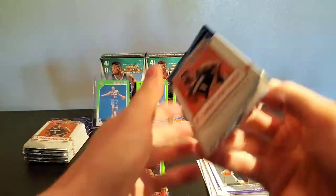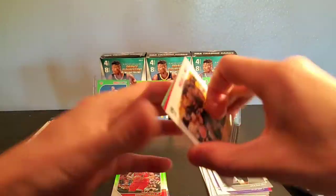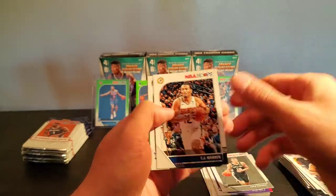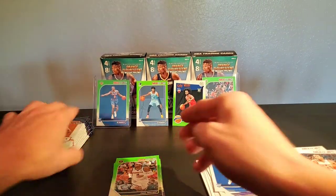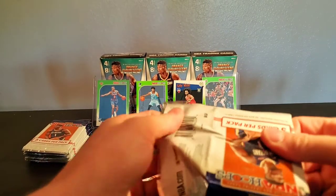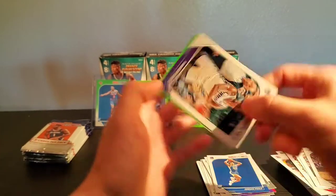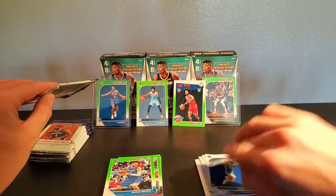I'm going to hit up my buddy. I wonder if they make fat packs for just Australia only — if they do, I'll try to see if I can get a deal on those and we can get a video going. TJ Warren, Jordan Poole, and Paul Millsap. I don't think we've even pulled a regular Zion out of these things. Justin Jackson, John Collins, Derek White, Harrison, and Vujovic.